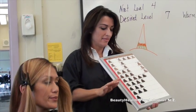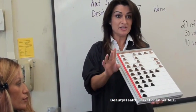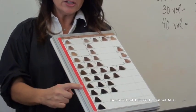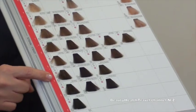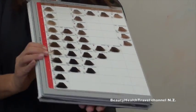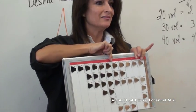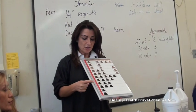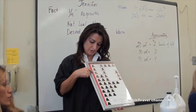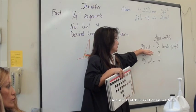Here's an easy method to figure out the formula — it doesn't work for everybody, but it works here. Go to the client's natural level and her desired level. Her natural is level four, desired is level seven. Count the steps up: four to seven is three steps. Now repeat those steps: one, two, three — that puts you at level ten. So using a level ten on a natural level four with 20 volume developer will get you to the desired level seven. That's the rule: it works with 20 volume developer.